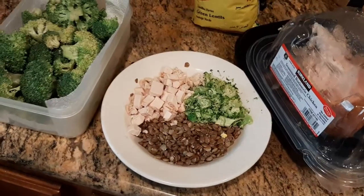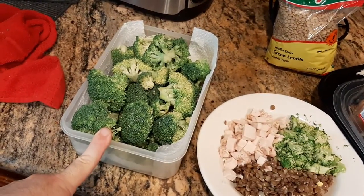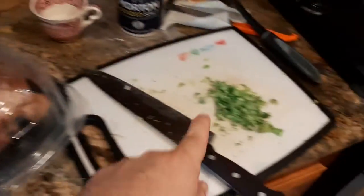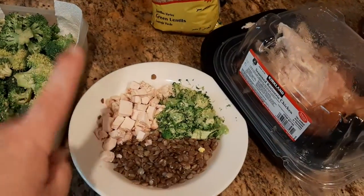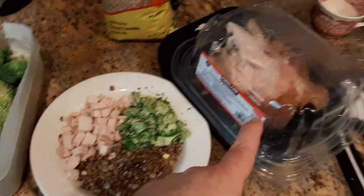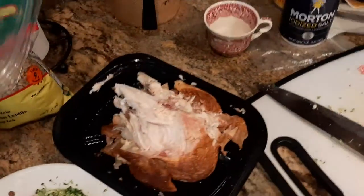Then I've got some broccoli — just bulk broccoli crowns that I've chopped up, and that's one cup of that. There's also one cup of chicken breast. Any rotisserie-style chicken will do; this one was a Costco chicken.